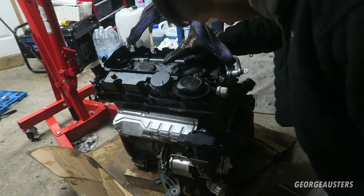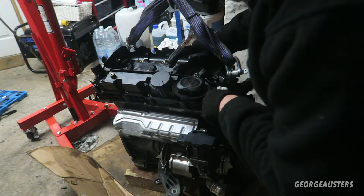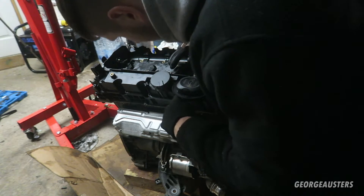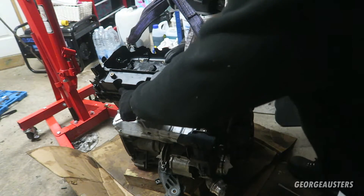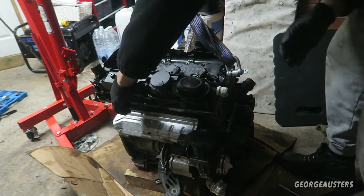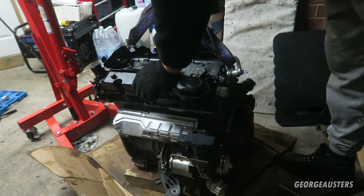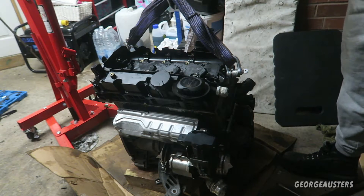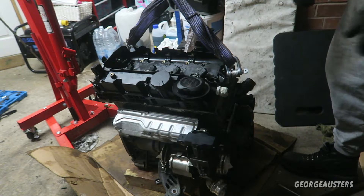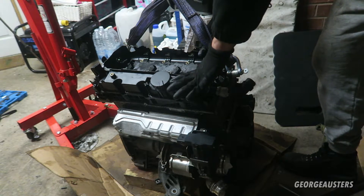On the outside there are bolts numbered 11 through 17, so 17 bolts in total. Let's get them all off and then we will see if simply lifting the rocker cover will allow us to get the injectors out.